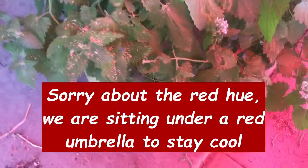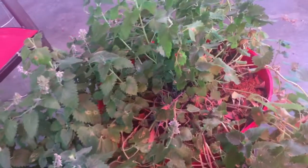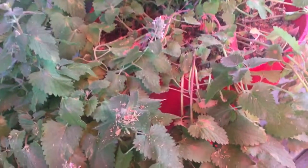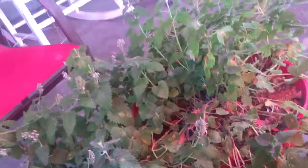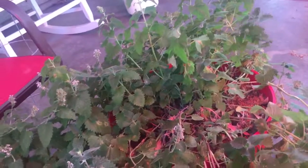This right here is catnip — we literally transplanted it into that pot like two months ago. I'm going to try to break it up and spread it out.